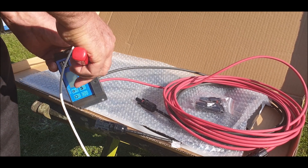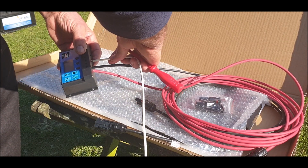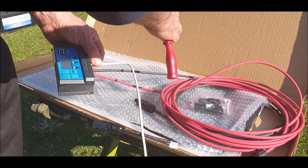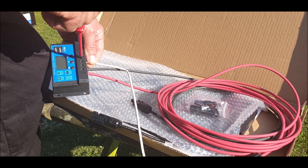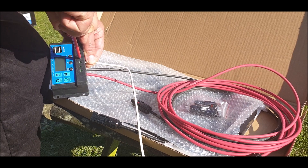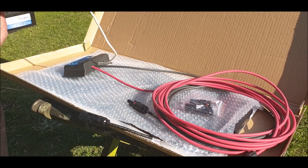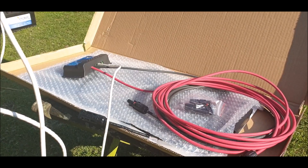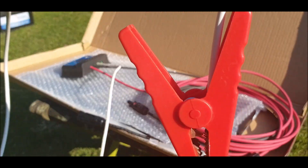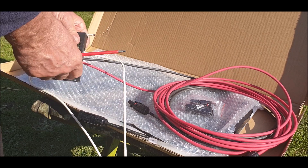You've seen all this before, but I just need to test it to see if it's working. So that's that one, and then the positive one, which has got the red crocodile clip on. There we go, the positive side.